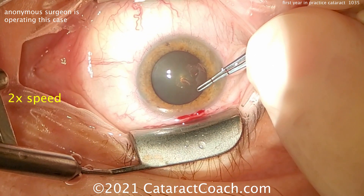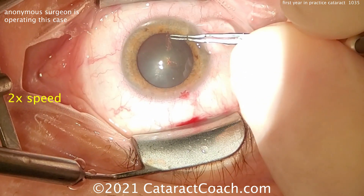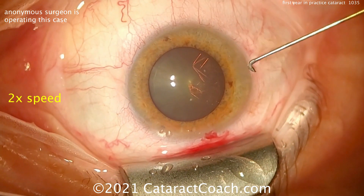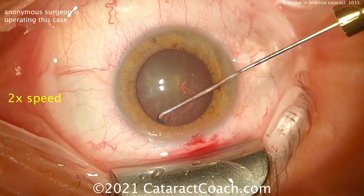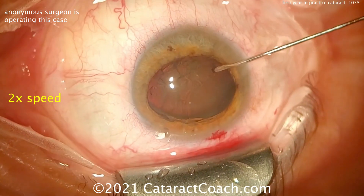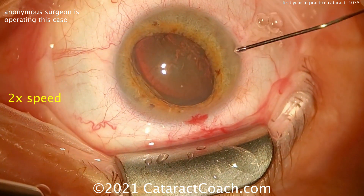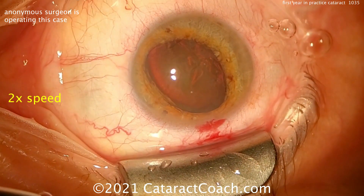The surgeon said the technique is going to be a phaco flip and chop — using hydrodissection to prolapse the nucleus out of the capsular bag partially, and then chopping it. Here's a specialized cannula, looks like some sort of chain cannula for injecting from the side. There's one side, a little bit of fluid wave, and there's the other side. The nucleus came right up. Now rotating it a little bit. Are you going to recoat with viscoelastic? Yes, a little bit centrally — that's important because we lost some during the hydrodissection.